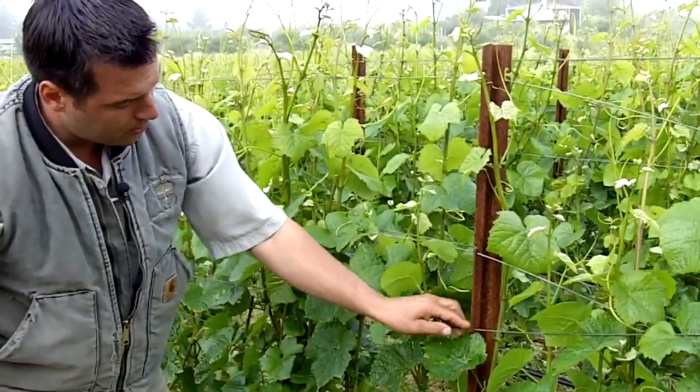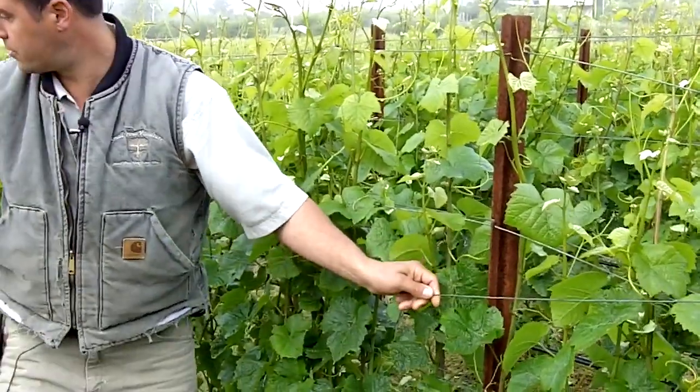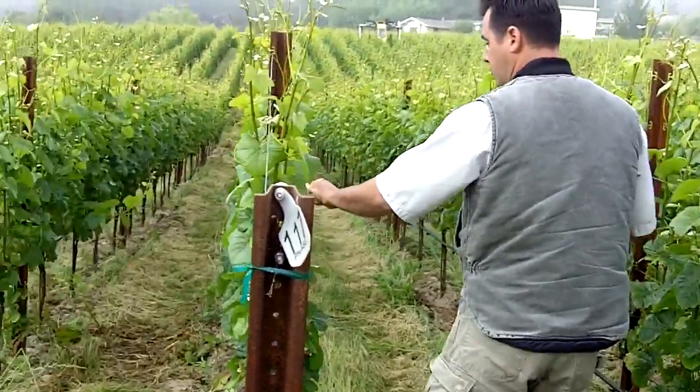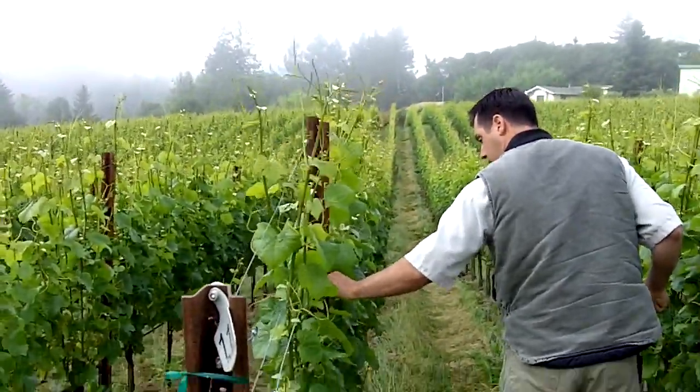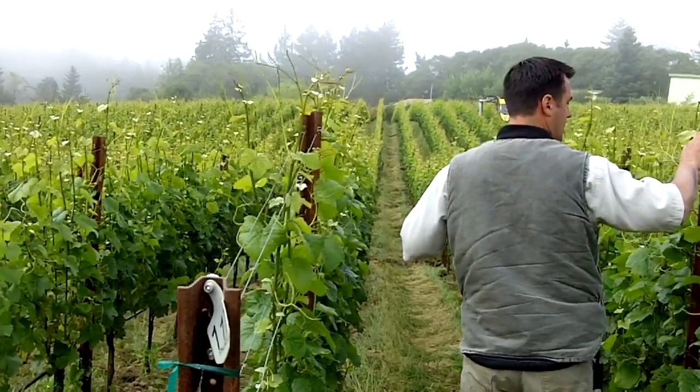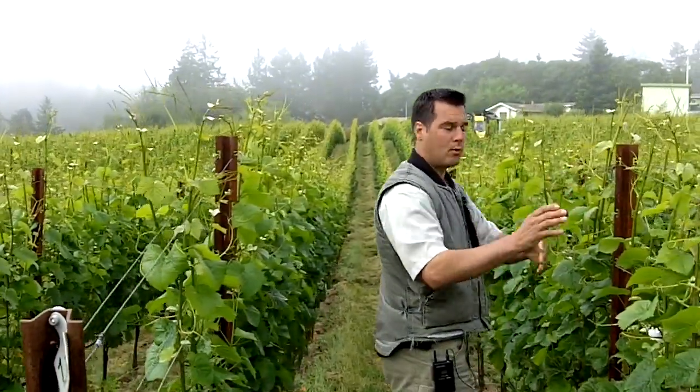Ultimately, we'll have this wire and this wire at the same time. We'll walk through the rows with two pairs of wires, raising that wire up into the top position and trapping the foliage in between the wires as we go.